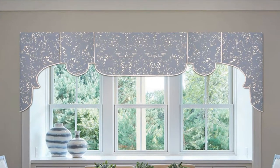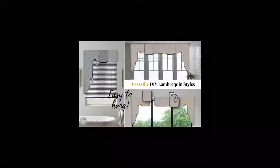The end result is a crisp, fully lined, professional-looking Lambrican-style valance. Make any number of small or large panels to fit your window size.